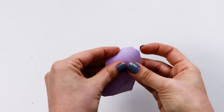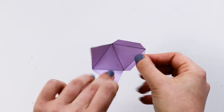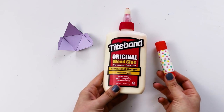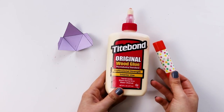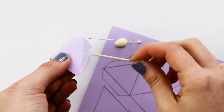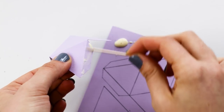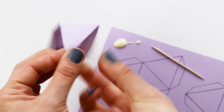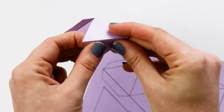Once you have all of those lines scored, make your folds and you can see the shapes starting to form. Now you could use a glue stick to glue it together, but I found that it went faster with wood glue, just like we used for the Papercraft Unicorn the other week. Just apply some wood glue with a toothpick to each of the tabs and fold the triangle into shape.